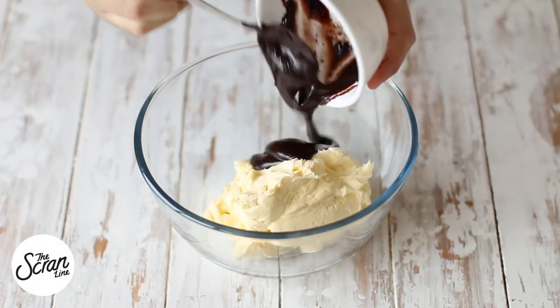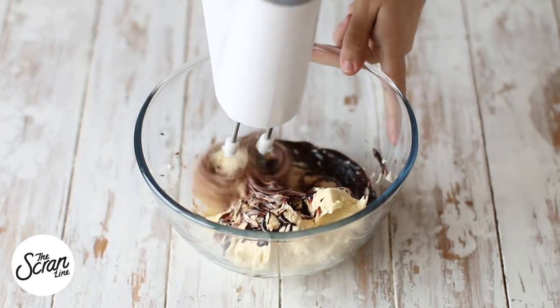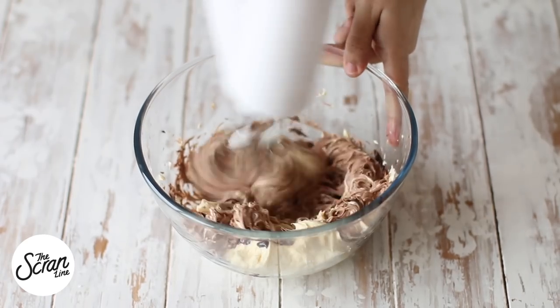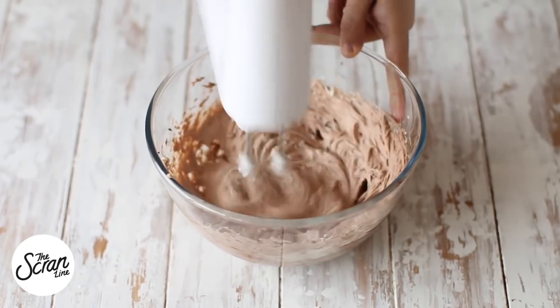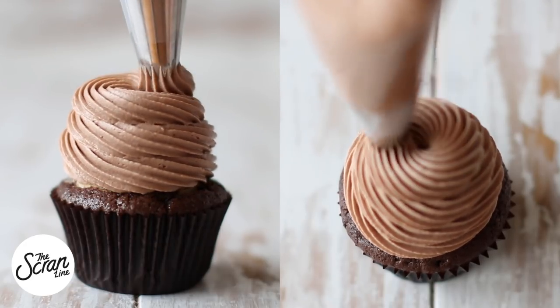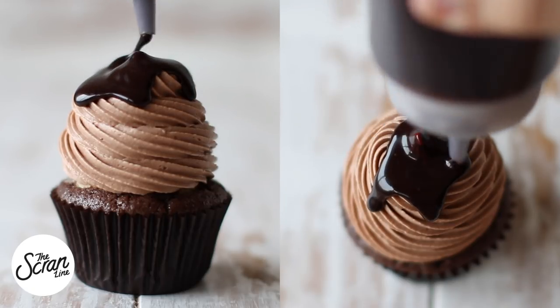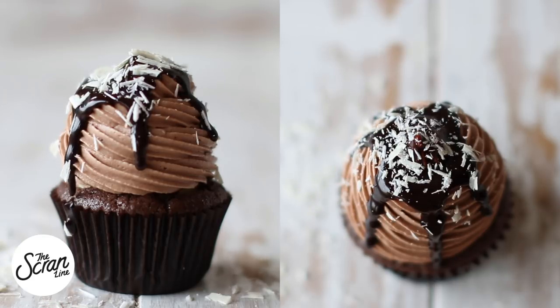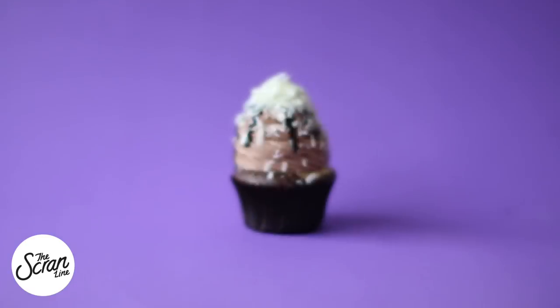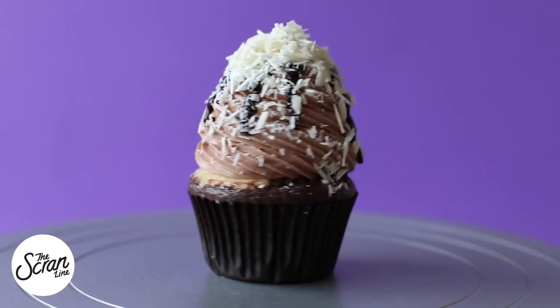Now let's make our chocolate cream cheese frosting. I'm using a batch of my fluffy cream cheese frosting and adding some of my chocolate sauce to that — you can find the recipes for those on my website. I'm going to use a Wilton 6-speed tip to frost the cupcakes in a swirl, drizzle them with some chocolate, and finish them off with a good shaving of white chocolate. These taste incredible, so you have to try them.